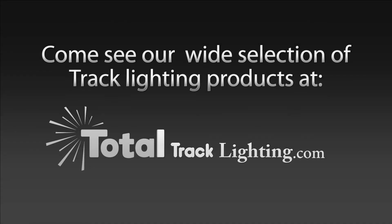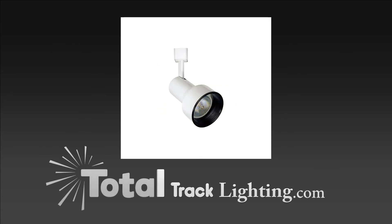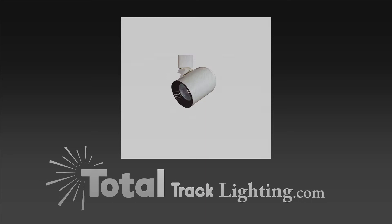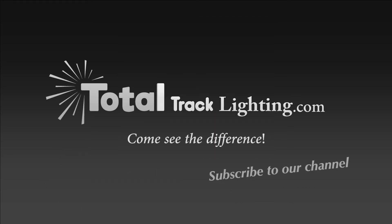At Total Lighting Supply, we understand the importance of your time. Not everyone can be a lighting expert. We're not just about selling light bulbs, light fixtures, and light components — we're also about helping you achieve amazing and successful lighting results in your space. We hope that our video series will assist you in achieving your lighting goals.